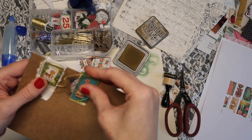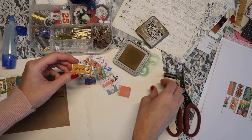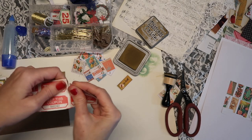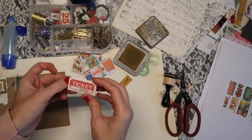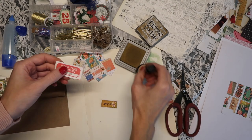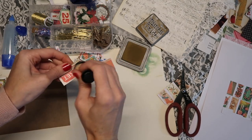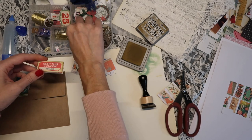I guess technically I'm altering these tickets — you don't really see them in the final product, but I just had them sitting around and hadn't used them, so I felt like let's just use them even if we're covering them up. You get so many for a dollar, so if you can find these at the Dollar Tree, definitely grab some. I even sometimes put them in my journals as-is — like if we went to a fall festival, I always like to put a ticket in with my layouts.